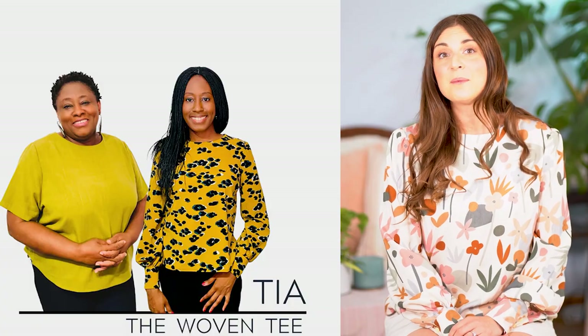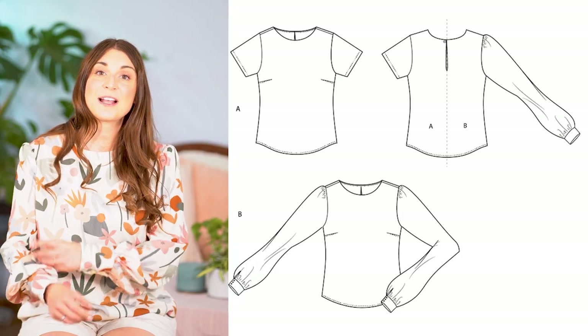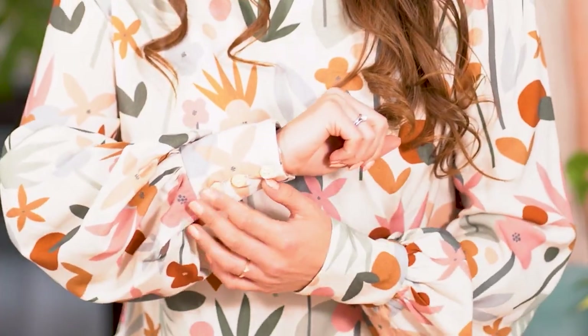Hello Makers, Kathryn here from Minerva, and today I'm going to walk you step-by-step on how to stitch up the Tia blouse by Michelle Sews. This blouse comes in two views: a short sleeve as well as a long sleeve view, and I am going to do up the long sleeve view so you can see how to stitch up the cuffs and add in these really nice button details.